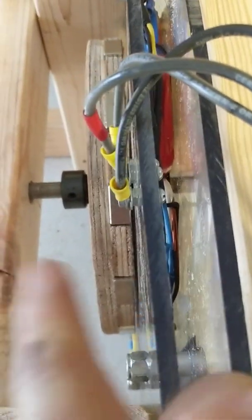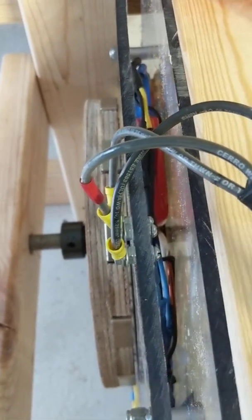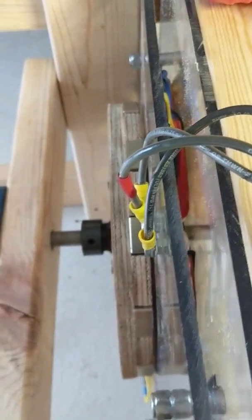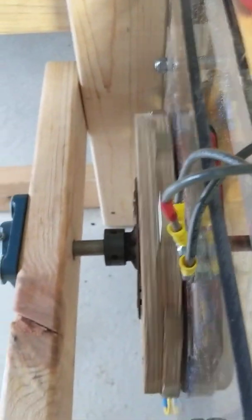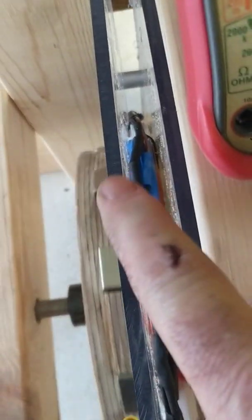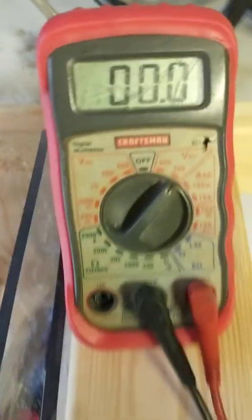I also want to point out that the plexiglass here is bowed — you can see that. The local glass shop had it, I'm friends with the guy and this piece was scratched up so he just gave it to me. It's quarter-inch plexiglass, so I'm a quarter inch away from these coils, plus there's the gap on those magnets — I'm a good half inch away from those magnets. So guys, this ain't perfect right now.